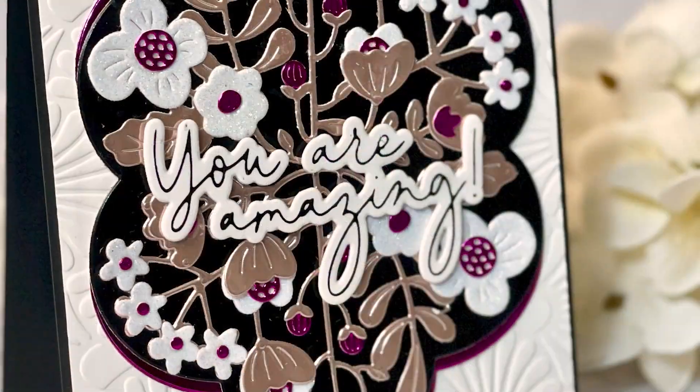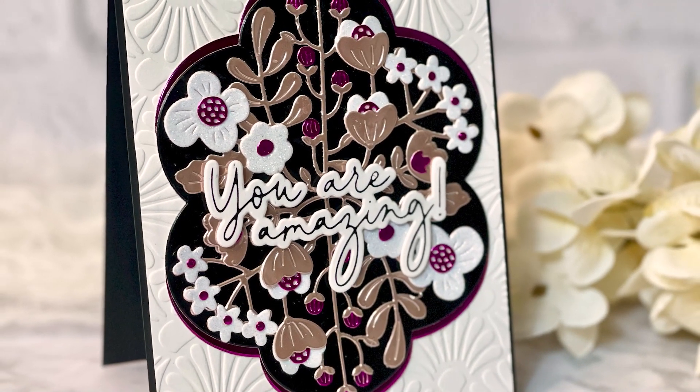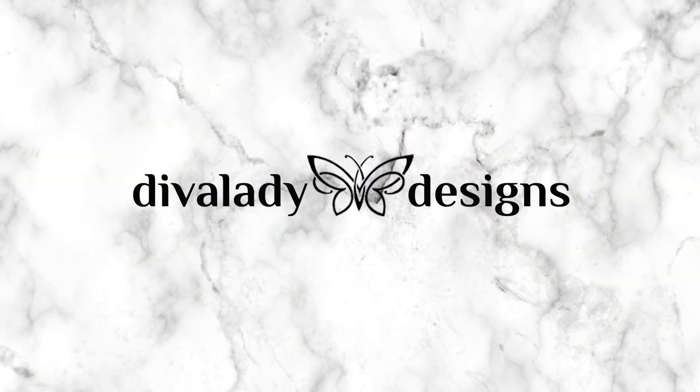I hope you've enjoyed this video and that you'll experiment with color palettes. Check out the color catalog — you won't be sorry you did. I've listed all the products I used below along with links if you're interested. If you enjoyed my video, please give me a thumbs up and if you want to see more, you are welcome to subscribe. Thank you so much for joining me at Diva Lady Designs.